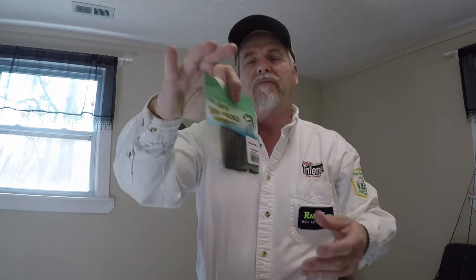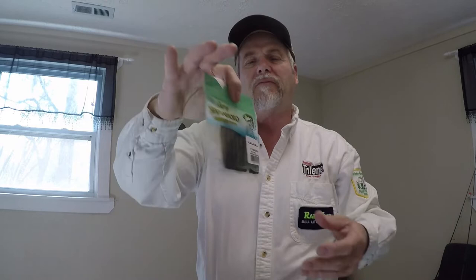I'll show you a package right here. Some of y'all probably never used a three-inch one — they make three and a four. They limit the colors on the three inch, but it's watermelon red flake. It works just fine and does a good job.